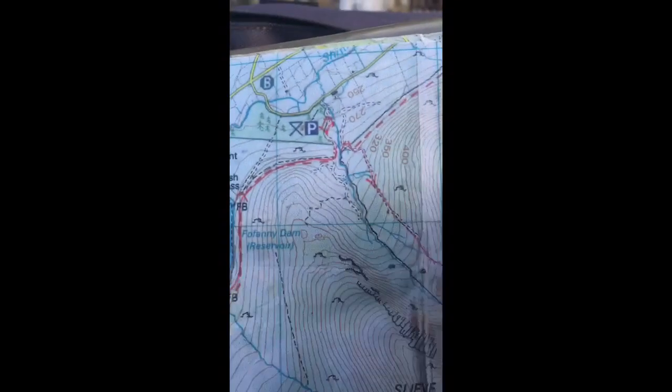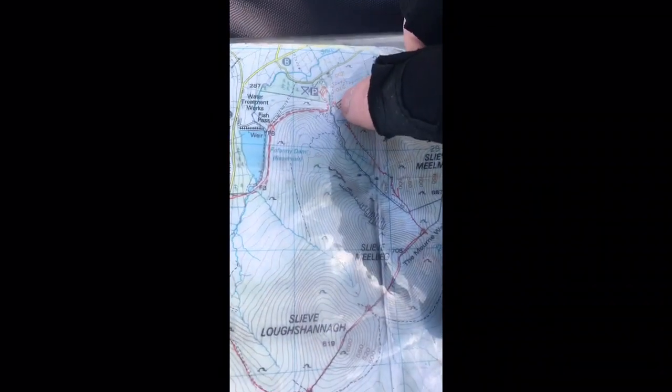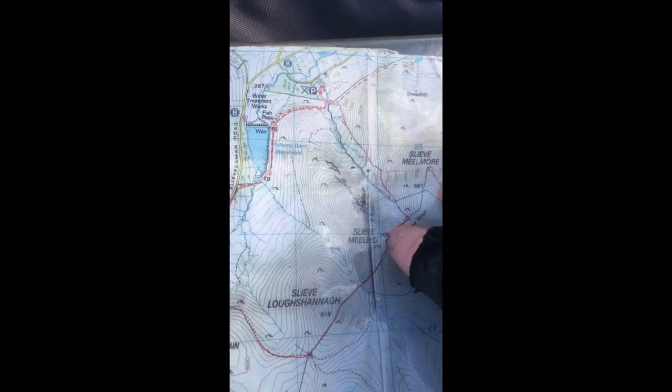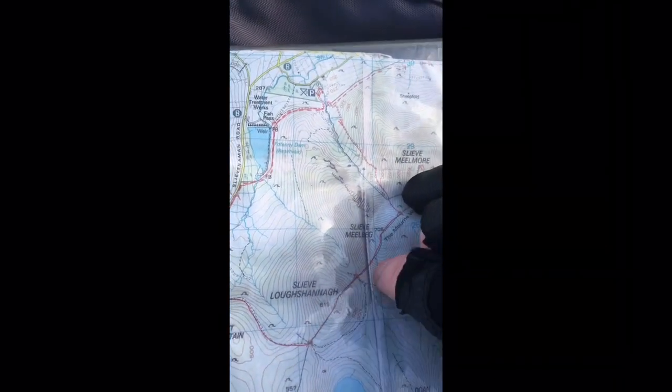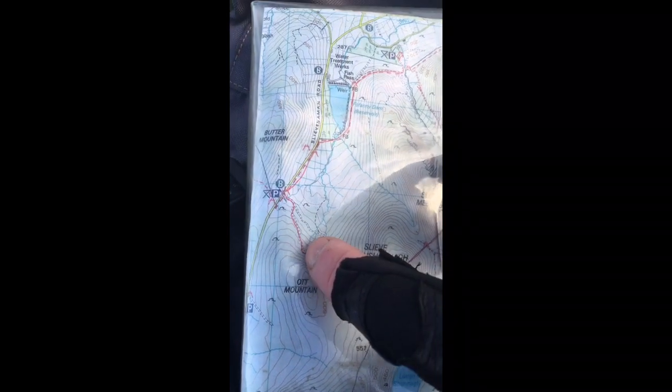I hope you come with me and we'll see how we get on. Let me just quickly show you on the map. We are here at this stage, and I'm just going to climb up here right up to this peak — Melmore — and then Sleeve Lock Shannon, and then down through this valley here.